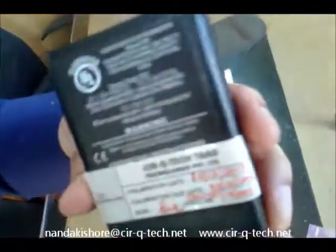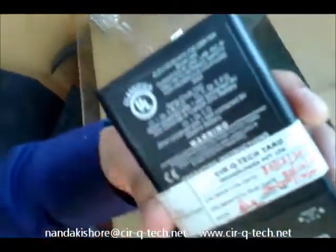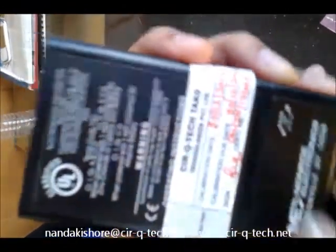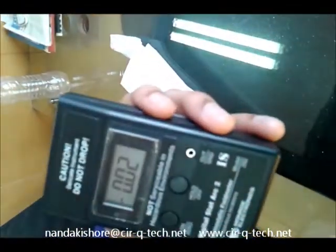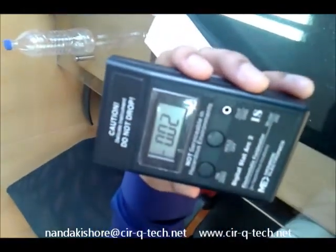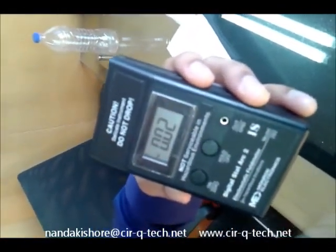That's the basic functionality of the instrument. As you can see, it has all the certifications required for use in hazardous locations. This is a very simple point-and-measure kind of instrument. If you have any other questions, please feel free to contact us. Thank you.